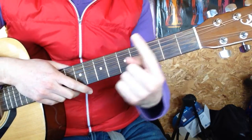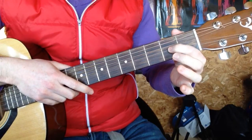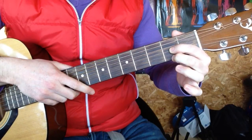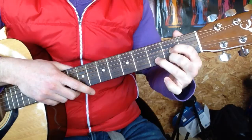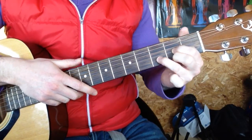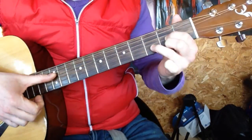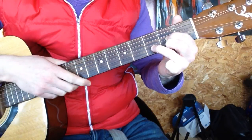You're going to take the index finger of the left hand and pop it on the second fret of the G string. Then you're going to take the middle finger, two underneath, on the second fret of the E. Then your ring finger is going to go in between them on the third fret of the B. Then with your thumb from the D, you're going to go D major. Nice and easy.